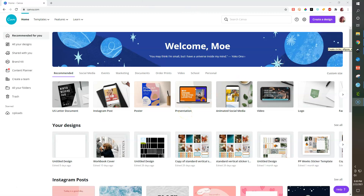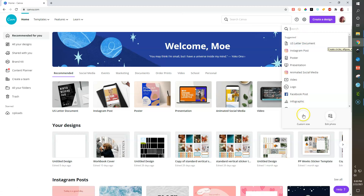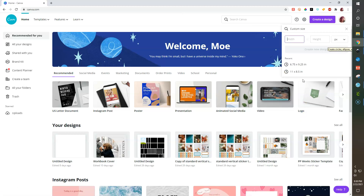I have upgraded Canva, so you might see something different. I'm going to try to focus on just the free stuff. We're going to go to Create a Design, choose custom size, and make it the print-then-cut area of the Cricut Explore — 6.75 by 9.25 inches, which is the full print-then-cut area. Hit Create Design and that brings up a brand new canvas to work with.